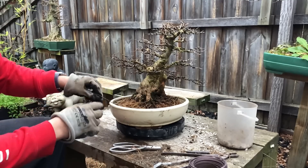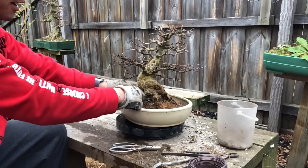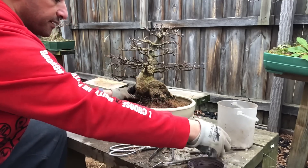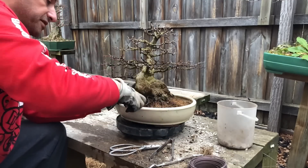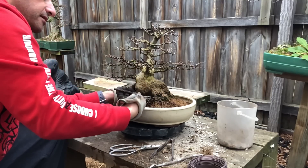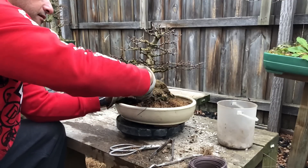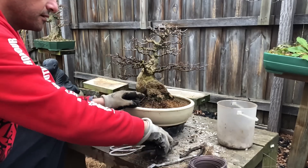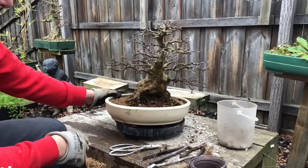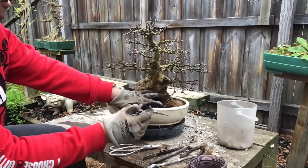I've got the wires behind it, so I'm going to wire it from behind because I want to display this tree this year — I don't want to see that wire, so I'm going to try and hide it in the back. Wire it against that root, then get my pliers and tighten it up. That's tightened in.